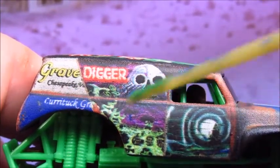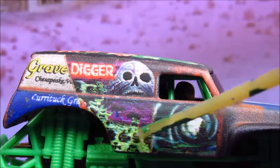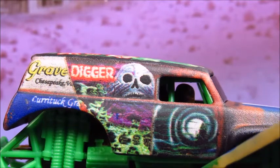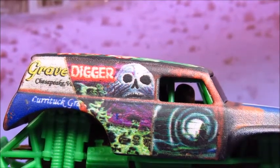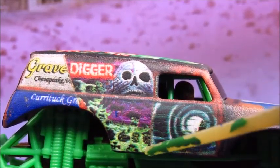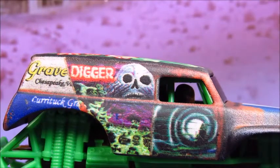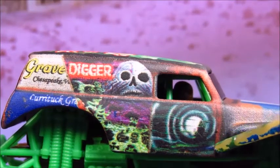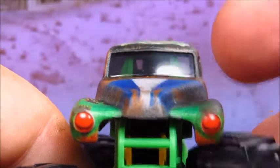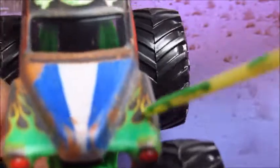Got the iconic ghost on the side with some rust in the middle. This rust line goes all along the truck. Got the graveyard. Graphics are purposely blurry to make it look crappy, like it's been out of an actual junkyard. I can see Mohawk Warrior, Adam and Ryan, Pirate's Curse, and Blue Thunder. And then you got the Grandma Gravedigger door. This is the new tooling, by the way — got some rust going along there.